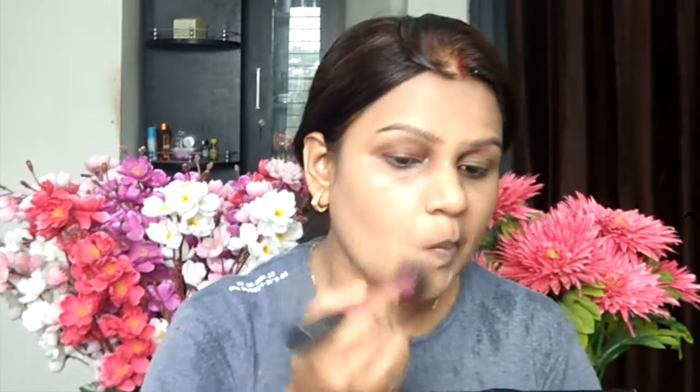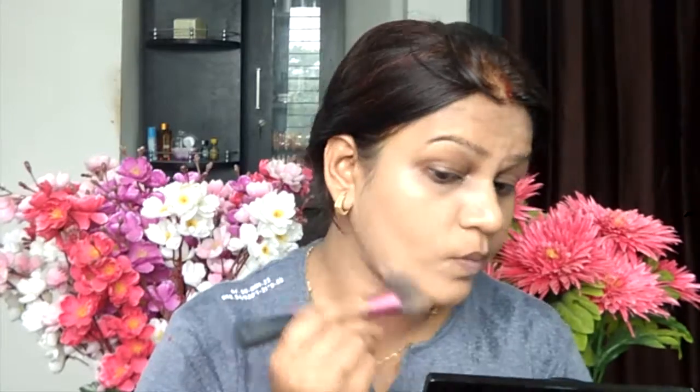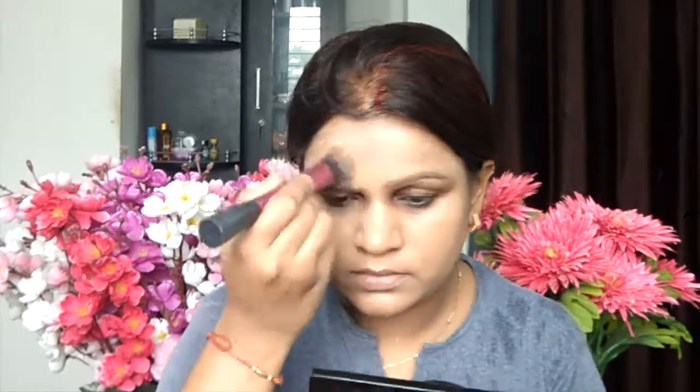I will apply it with a Real Techniques stippling brush. I have applied it before BB cream, because generally BB creams and CC creams act like primers, so it will give you longevity and beauty benefits. Plus it will provide coverage — this is a medium coverage BB cream.